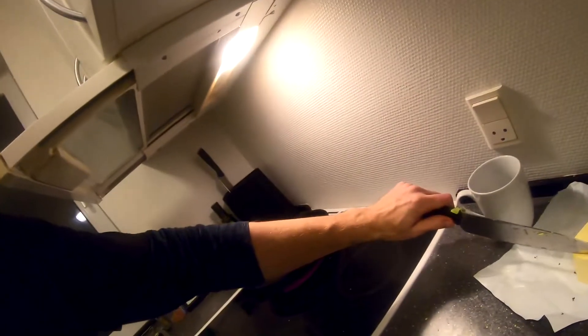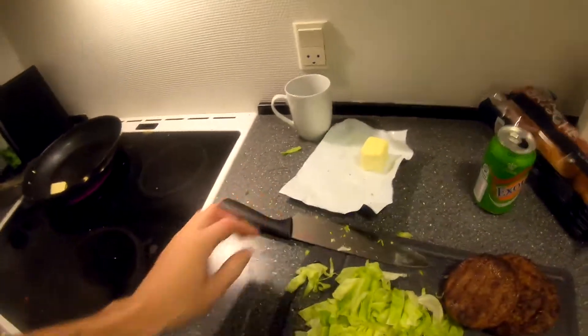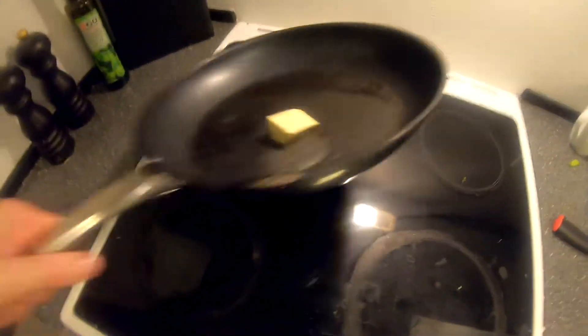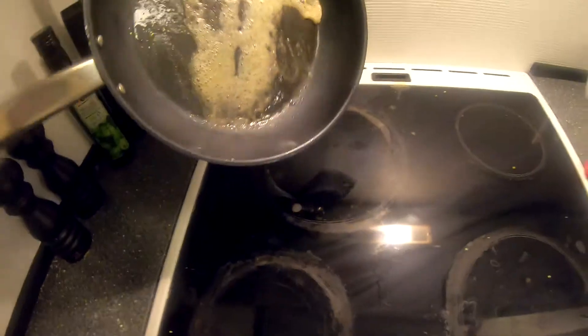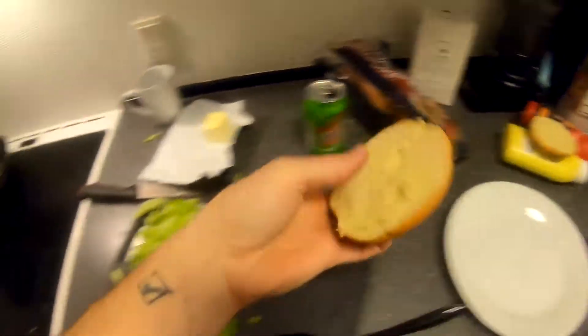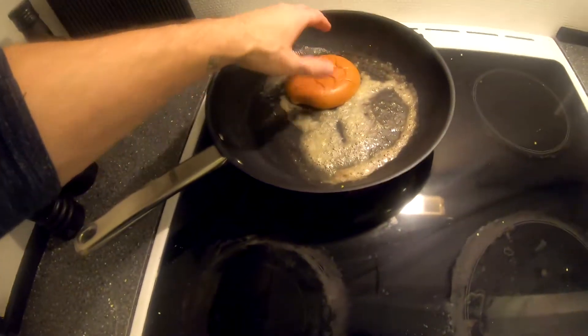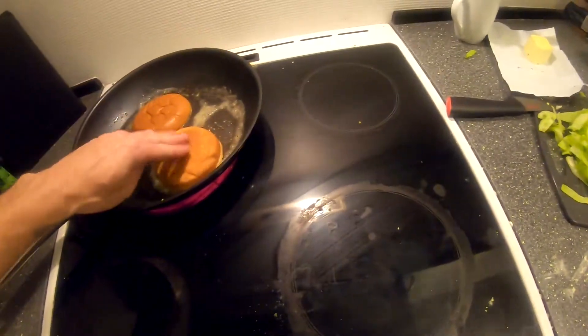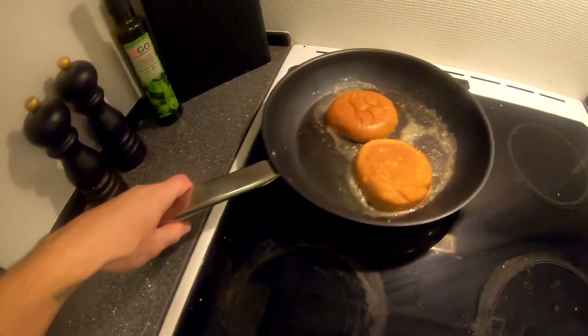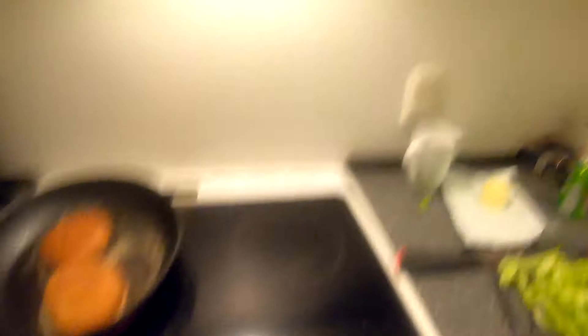Okay guys, for the bun I'm gonna cut a little bit of butter and put it on the pan. Let that bad boy melt all the way until the butter is hot. Then take the bun, twist it like that, take the other half and just wait for it to toast. Then we assemble the burger.